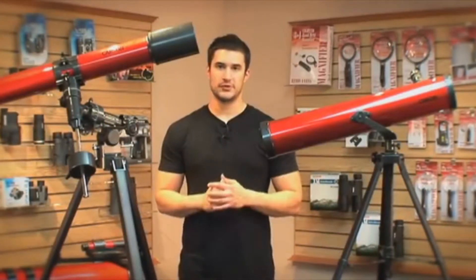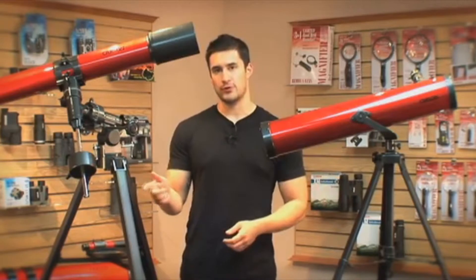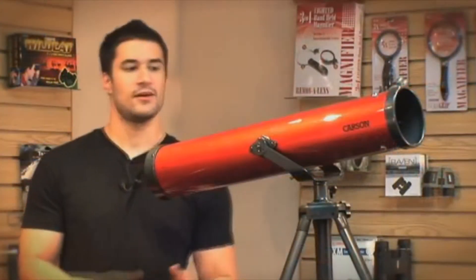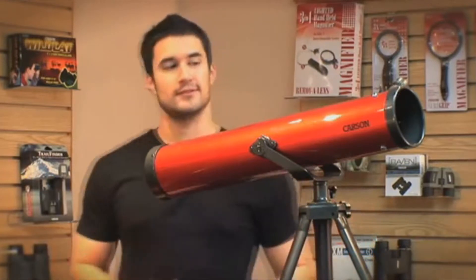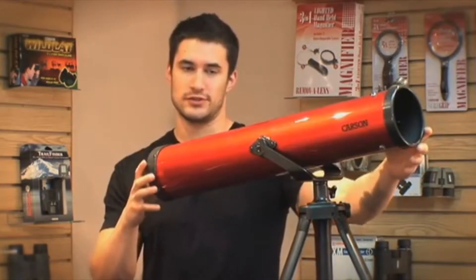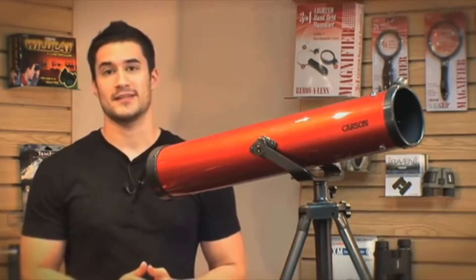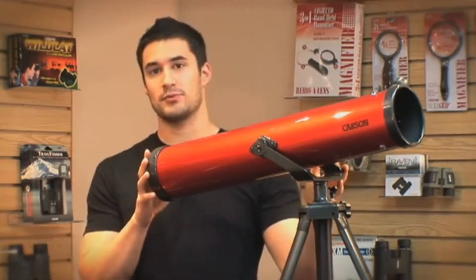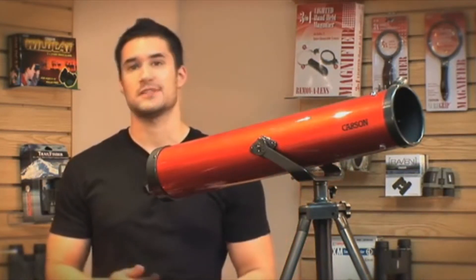The most common types of telescope mounts are the Alt-Az and Equatorial mounts, and they both have their advantages. What I have here is an Alt-Az mount. It moves your telescope in basic up, down, left, and right motion. What's really cool about the Alt-Az mount is its ability to quickly locate an object in the sky — all you really need to do is turn and point the telescope towards the object and you're good to go. This makes it very good for a beginner and very easy to use.